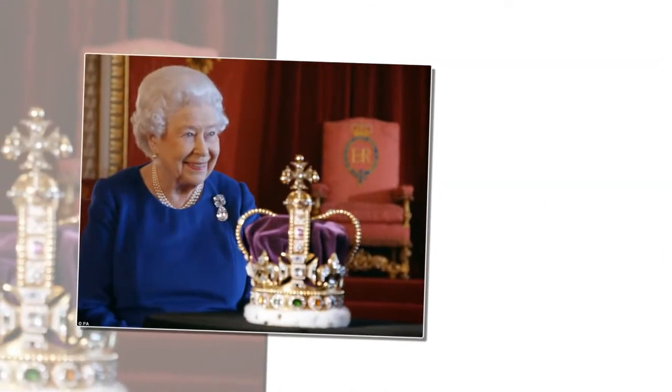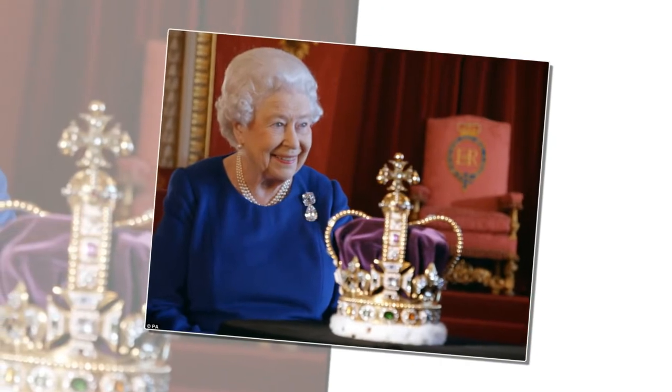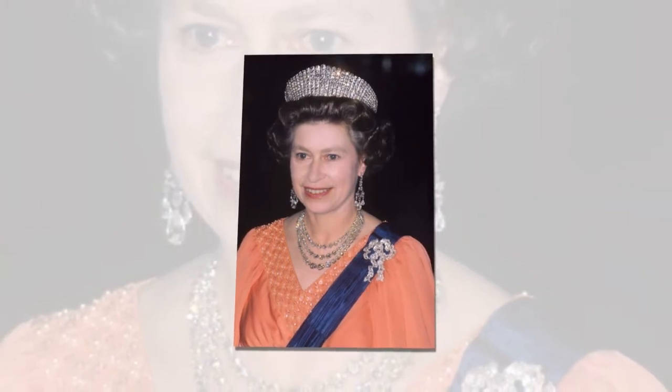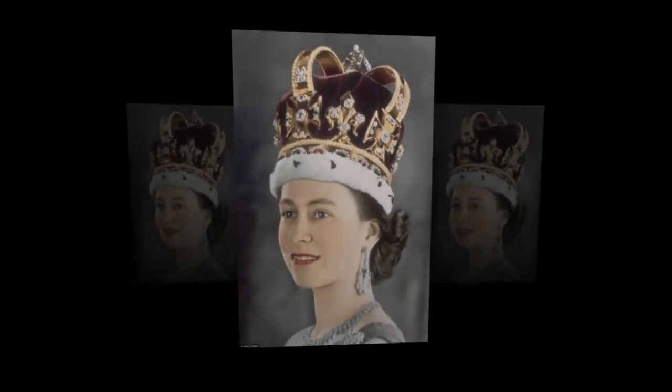Her Majesty poses with the 17th century Saint Edward's Crown for the first time since her coronation 65 years ago. It was placed on the head of a 27-year-old Princess Elizabeth, signaling the moment she became Queen. Now, for the first time since her coronation in 1953, Her Majesty has been reunited with the glittering, but little seen, Saint Edward's Crown.